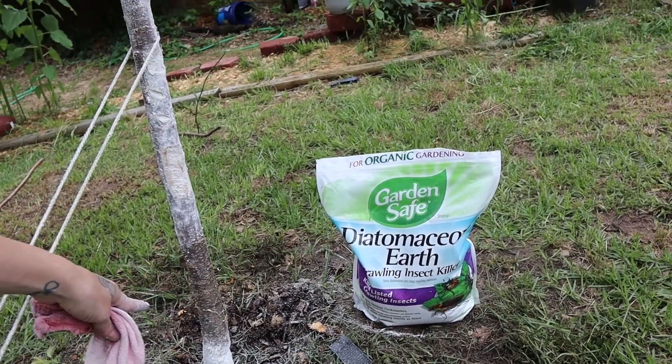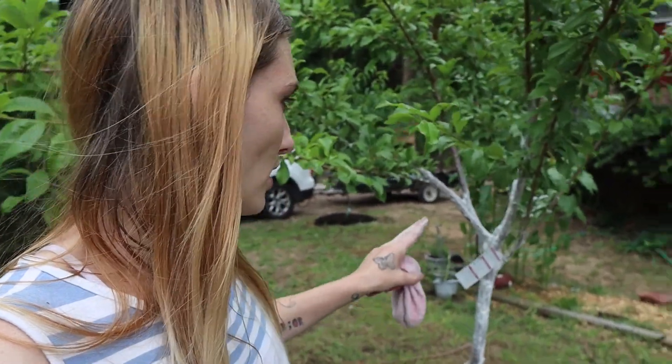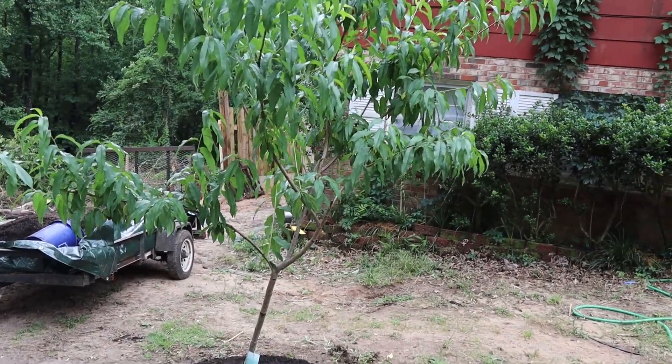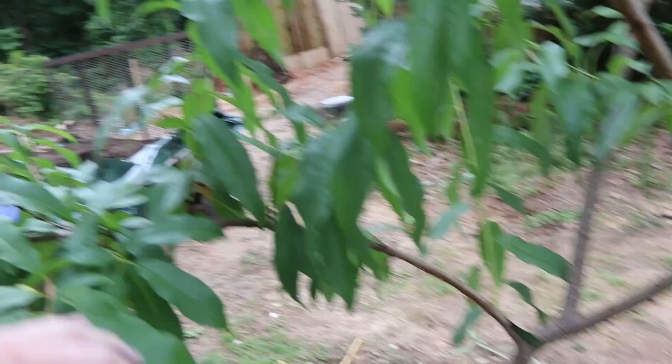I'm going to be doing more research on gummosis and also the different insects that attack plum trees. Any stone fruit usually has the same type of insect — plums, peaches, anything with a big pit. I think mango too, but I'm not sure if that counts as a stone fruit. Now that that's done, I've pulled away all the bad stuff at the bottom and I'm going to top this off with compost.